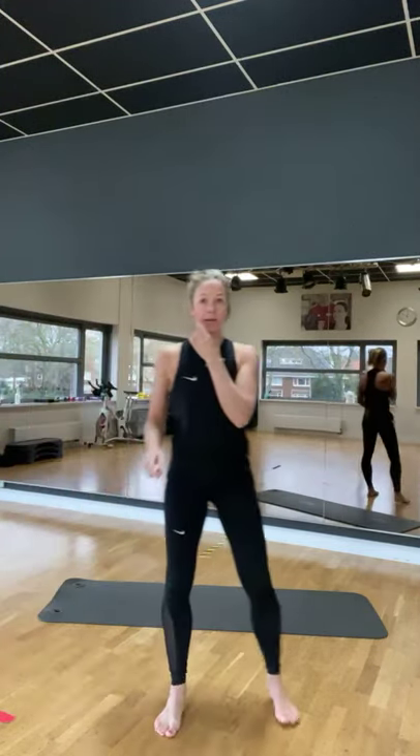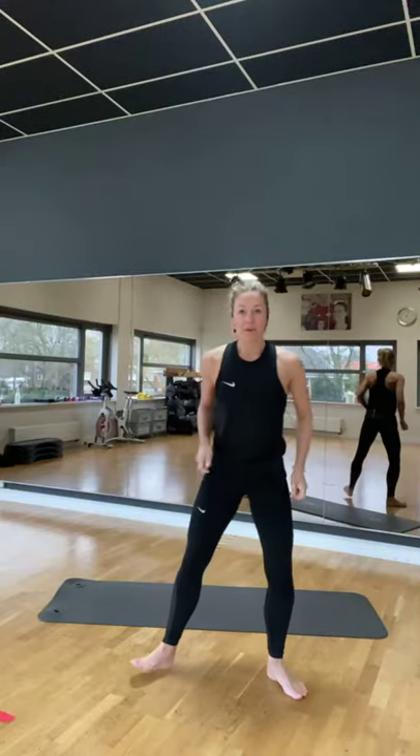Zijn jullie klaar voor de poor Pilates? We gaan beginnen met je benen wijd. Kijk, kijk.